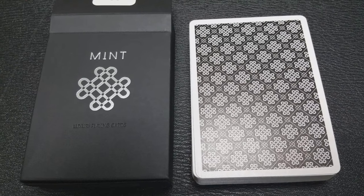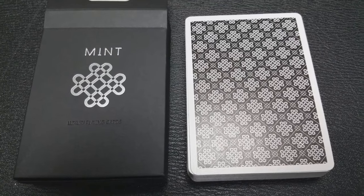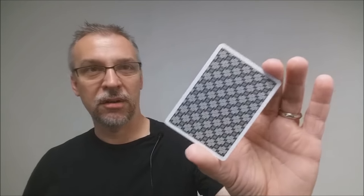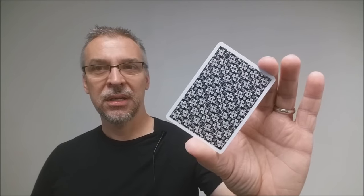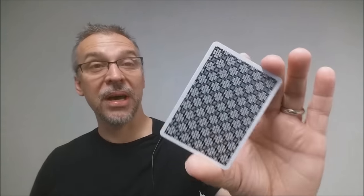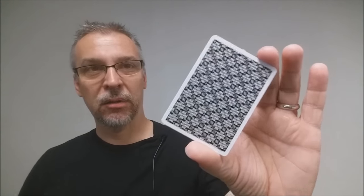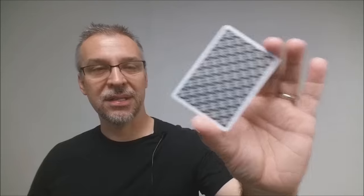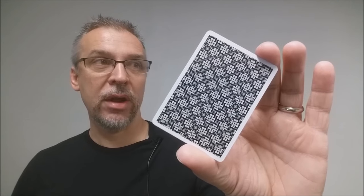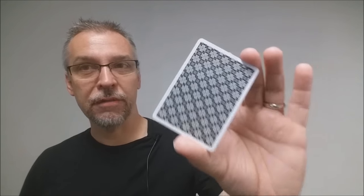Really interesting thing about the back design: it's a repeating image, which tells people this is a casino-style, standard deck of cards. I think people find some comfort from that — but it's a false sense of comfort, because this is a marked deck. There is a marked design in the corners, and it is also a one-way back. So the creators of 52 Cards really manufactured this to be for magicians.